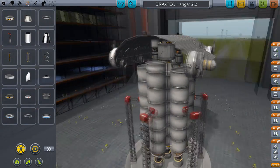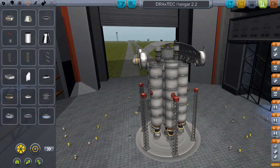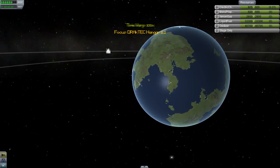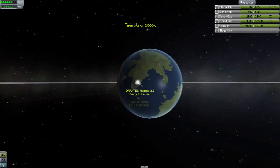There we go — perfectly well built. Order the staging and we are ready to launch, having not done any action groups. I forgot to do that, so we will actually have to manually stop those outside engines from gimbaling.